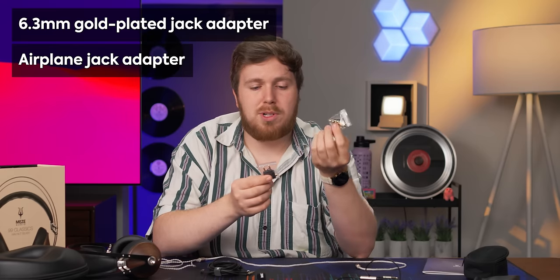Also in that pouch, you get a quarter inch adapter and an airplane adapter. These are becoming more and more rare — they're collectibles now.